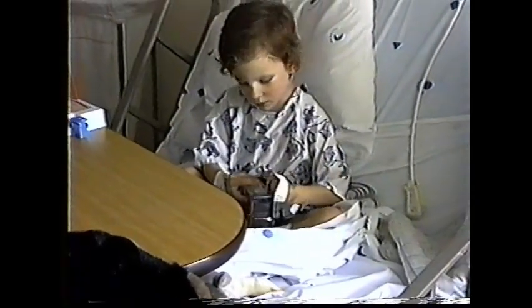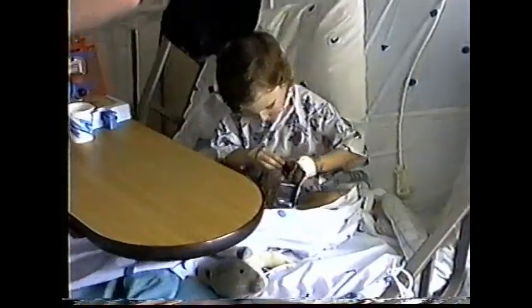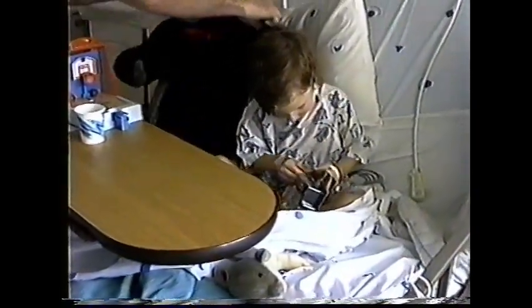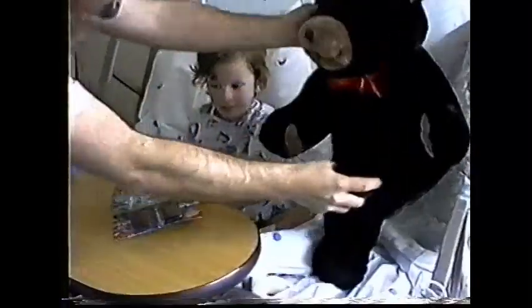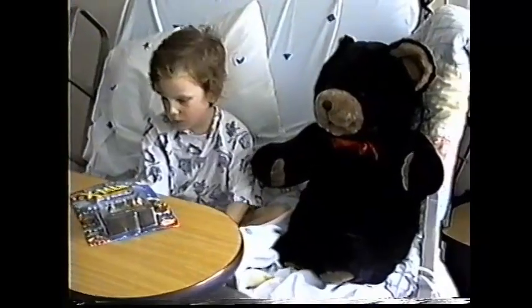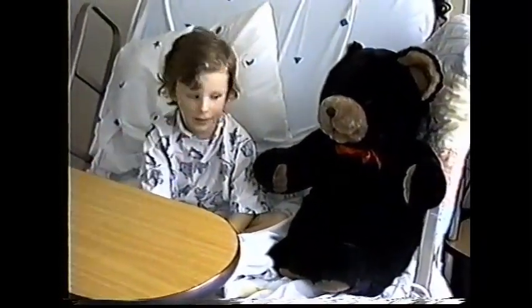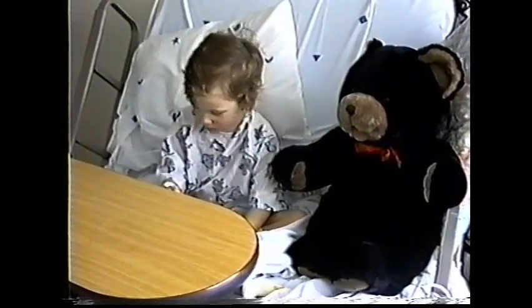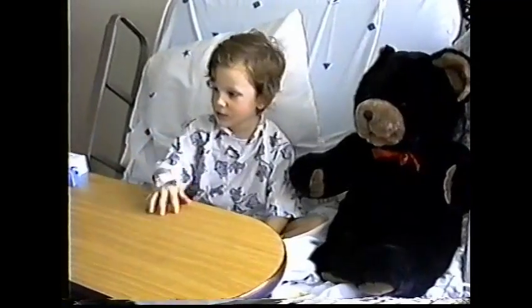Put this old Daddy Bear up there beside you. Let me take a picture of Daddy Bear beside you. You can sit over here without getting on your hand. There you go. That's nice. Was it Daddy Bear or Bear Daddy? Daddy Bear. Daddy Bear. Daddy's hanging down.